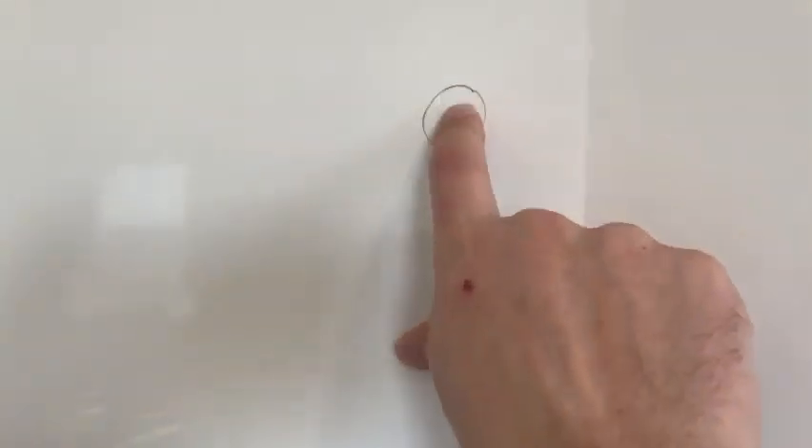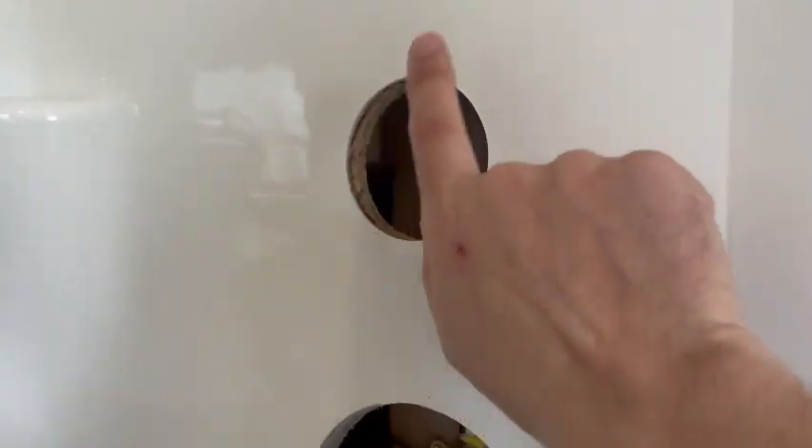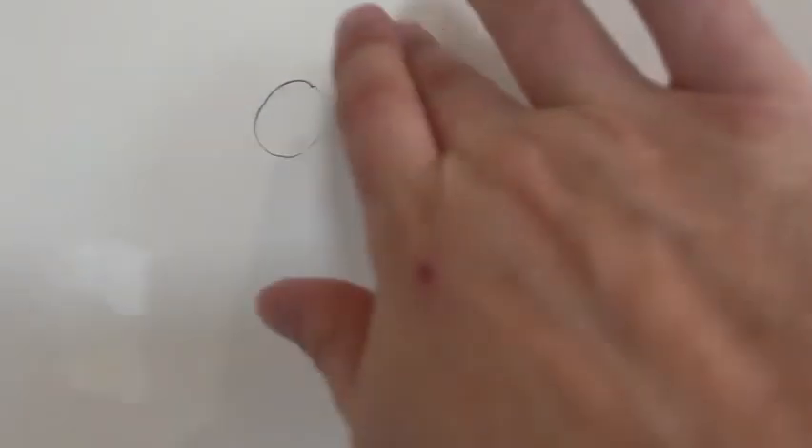We got a fill, we got this here, we got a repair, and down here we got this broken piece. We're gonna fix it. The plan: we're gonna put some backer in here, fill this up with fiberglass short strand, and this guy is gonna get ground out with a little bit of fiberglass short strand.